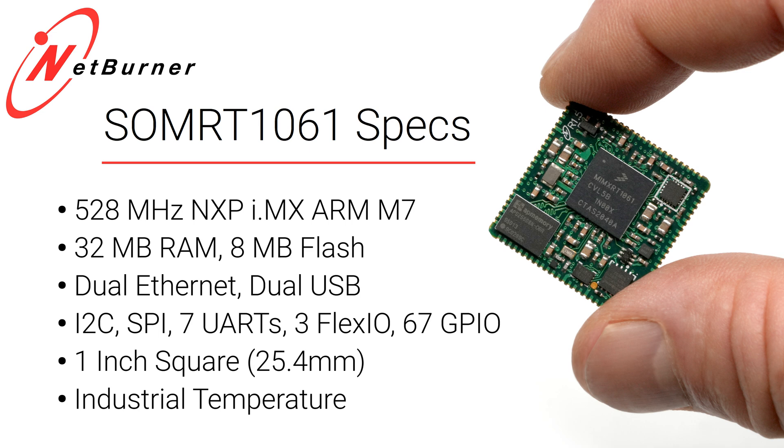It features dual ethernet, lots of communications ports — I2C, SPI, UARTs, timers — and a flex bus interface that can do a traditional parallel interface.